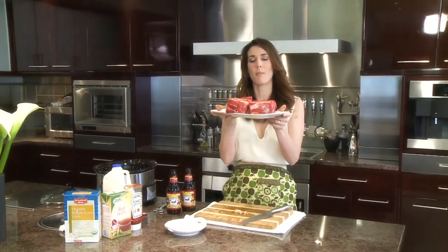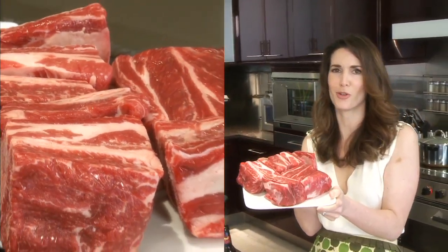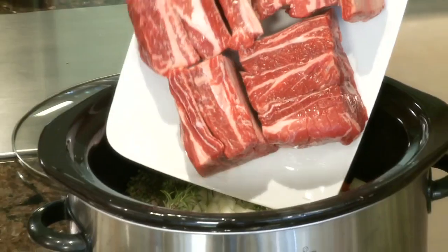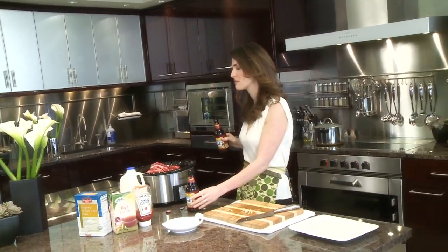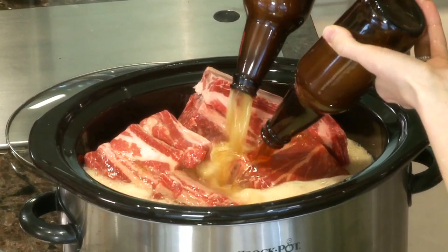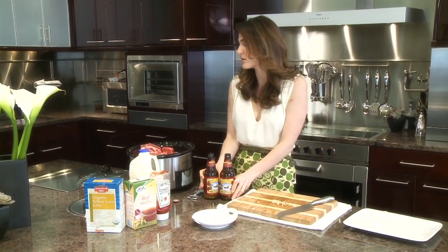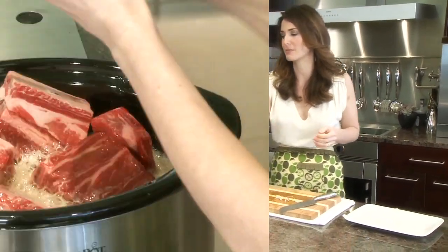Here I have some boneless short ribs — these just fall apart when they're cooking for a long time. Slide them right in. Two beers. What's also nice is if you had a couple of beers that you opened and nobody got a chance to drink, you can use those beers — it doesn't matter if it's flat or not.